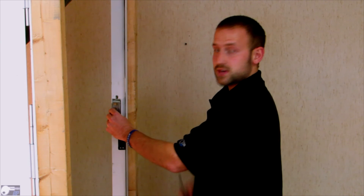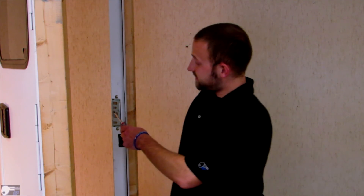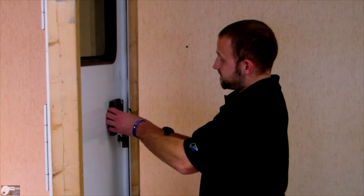Once the striker is in place, grab the strike plate screws and always start with the top one first. Adjust the screws on the strike plate to align the pin slots on the striker to the pins on the lock. Once they are in place, verify that the door can close. You've installed your Bauer EM.